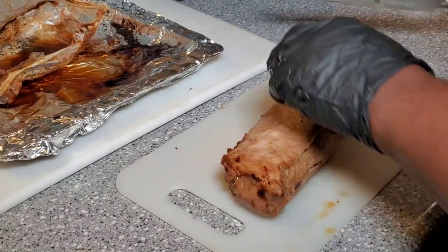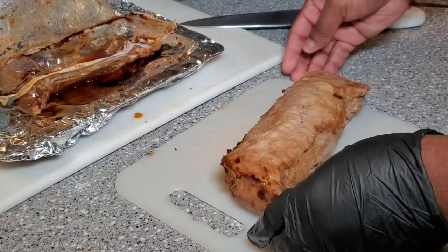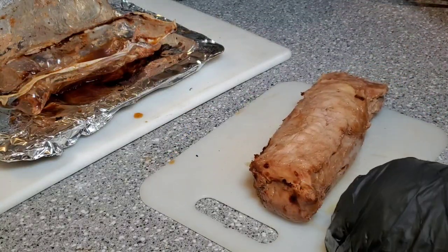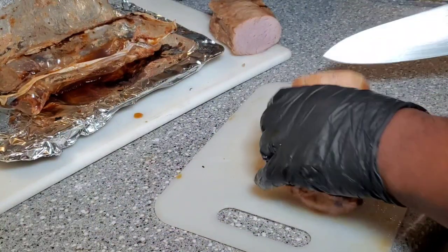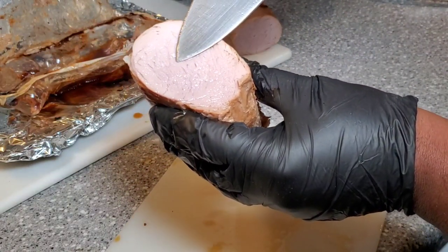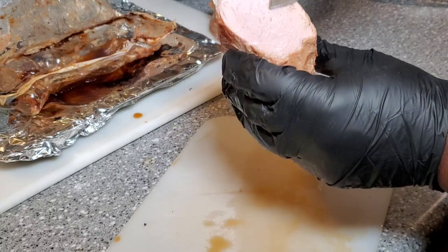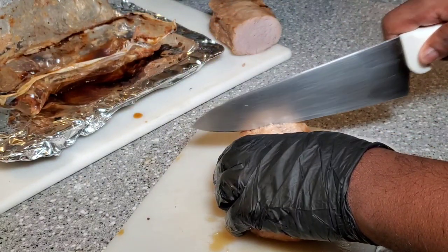Alright guys, I just took it out of the wrapper. You can see it's got lots of juices left in it, but I'm definitely not a fan of the way it looks. When you cook something in the bag like that you don't always get the color you're looking for. It was supposed to cook for 30 minutes — I temped it after 30 minutes with my temperature probe and went a little longer, so I cooked it for a total of 40 minutes. But look at that — it is juicy. I'm gonna cut off a couple slices and get into this taste.